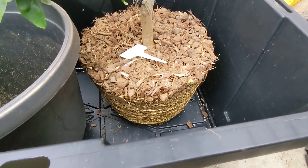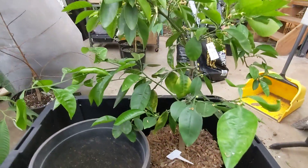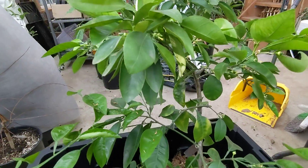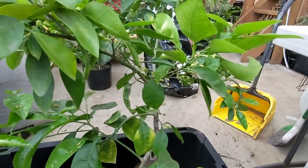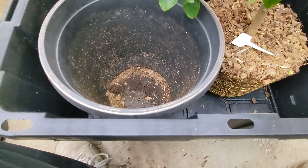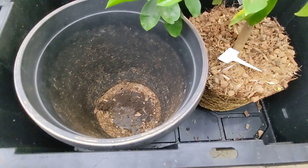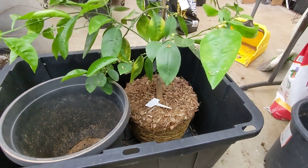It's been drying out its pot fairly quickly, and that's not a good thing when it's trying to set fruit like it is. So I'm just going to give it a little buffer so it can hold on to water longer and also fill out those fruit.